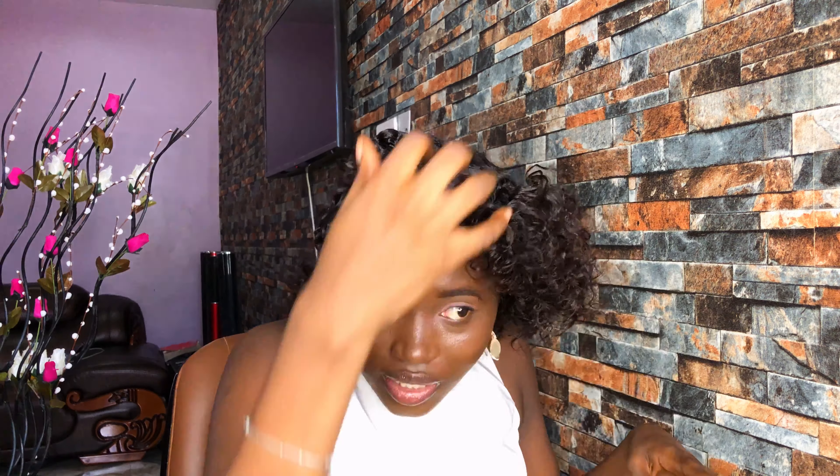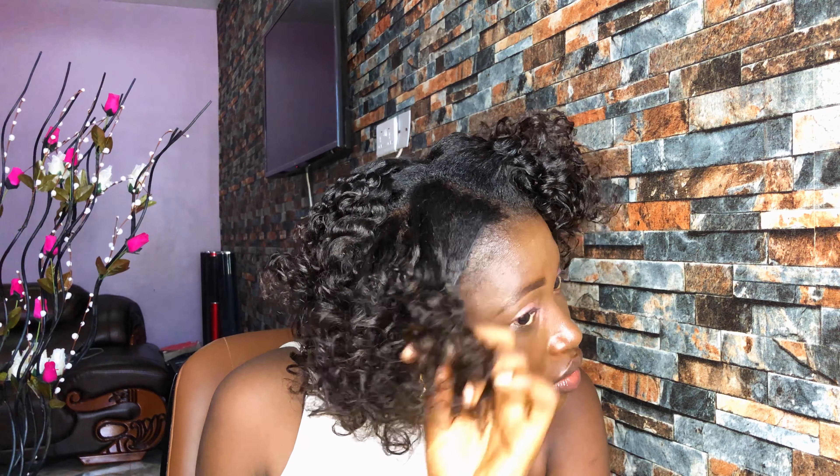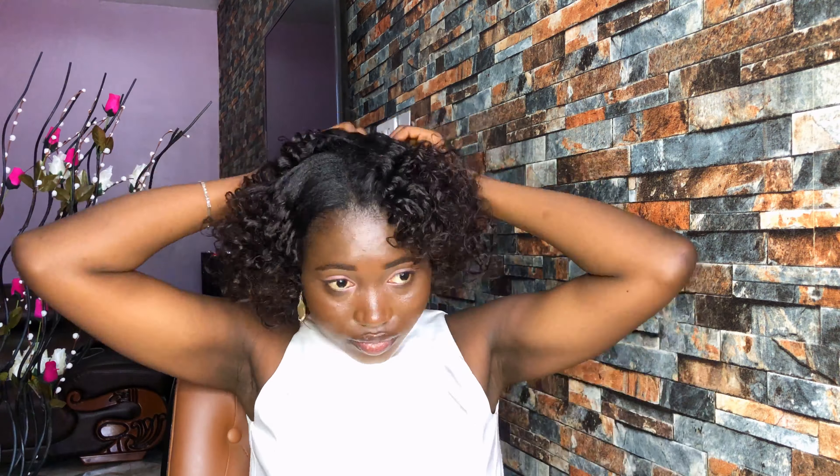Can you see how bouncy these curls are? My own hair — it's so bouncy! The more I brush my fingers through it, the more the curls become smaller. So if you still want them big as they are, you want to leave them that way.